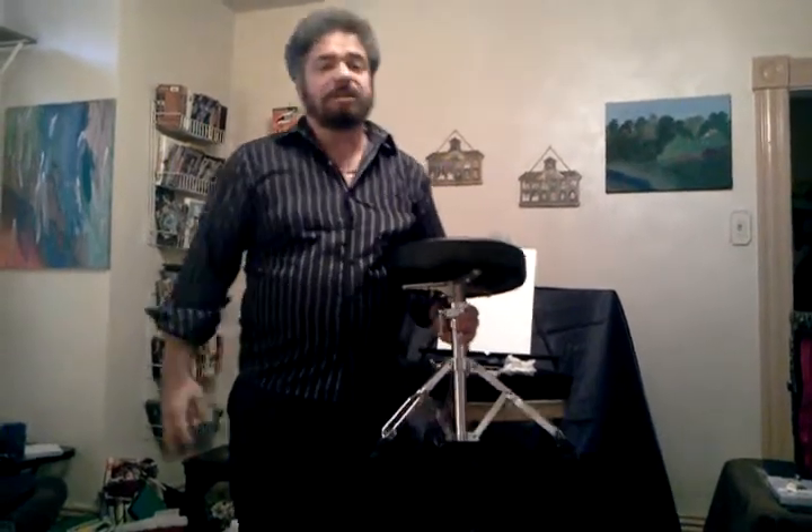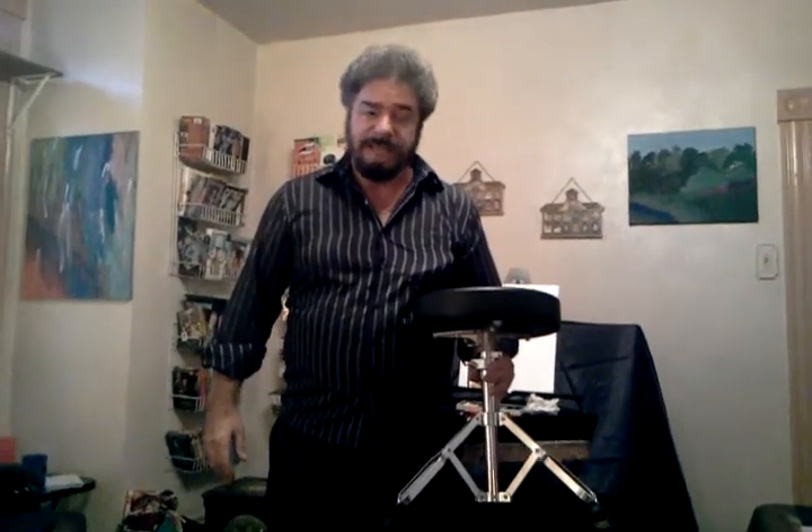Hi, this is magician Chuck Caputo. I'm going to do something today in the field of magic that's never seen anymore. It's an oldie but a goodie — it's Chalk Talk. It was throughout the late 1800s, maybe up until the vaudeville days.